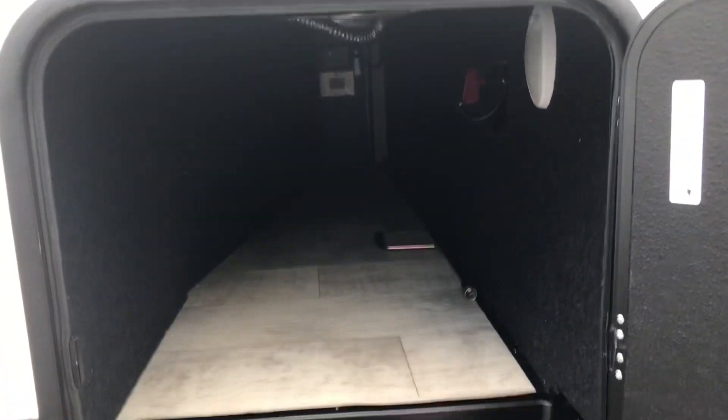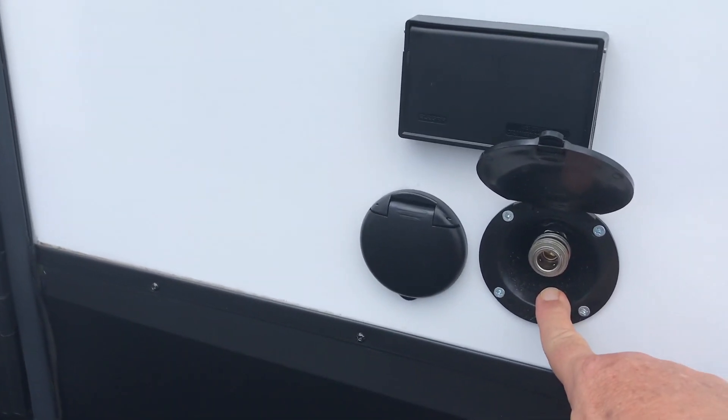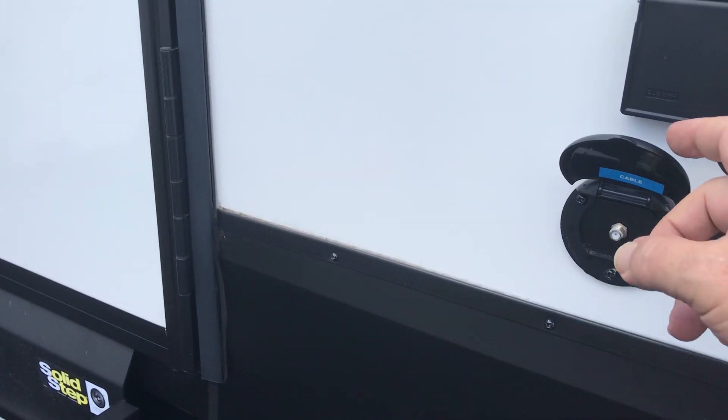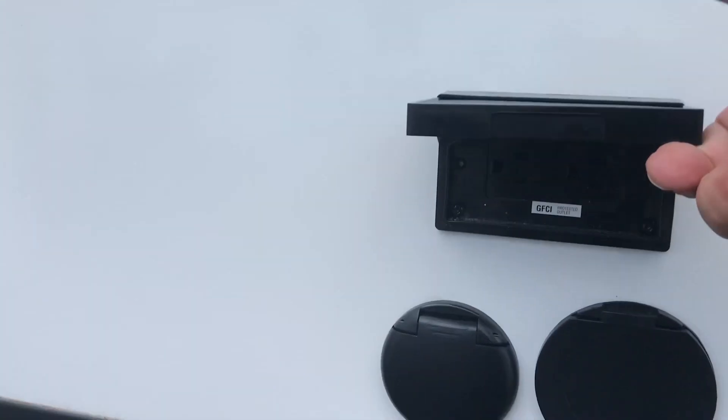Here's the other propane tank and your storage right here. There's also the battery disconnect. It does have lighting in there too — I just don't have it on. There's a sprayer port right over here, a connection for an outside TV, and a power outlet.